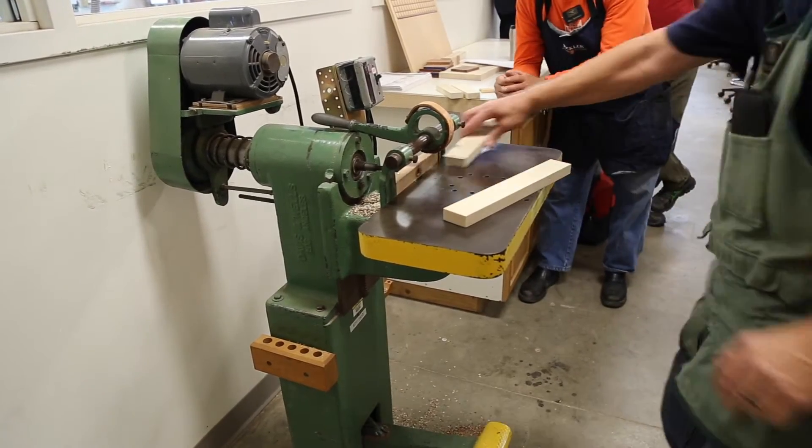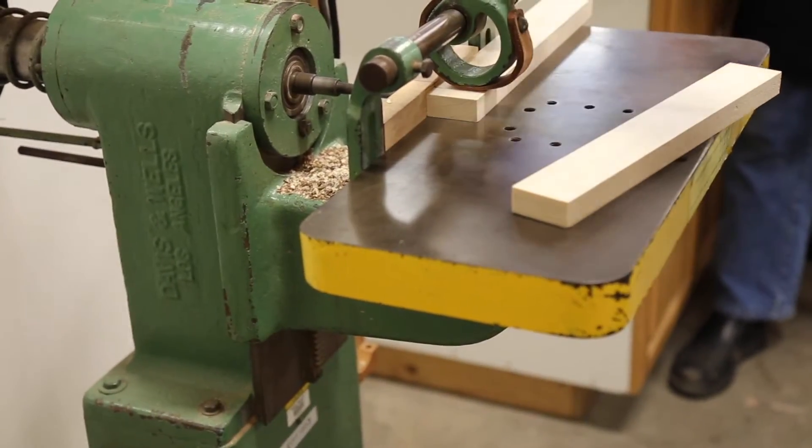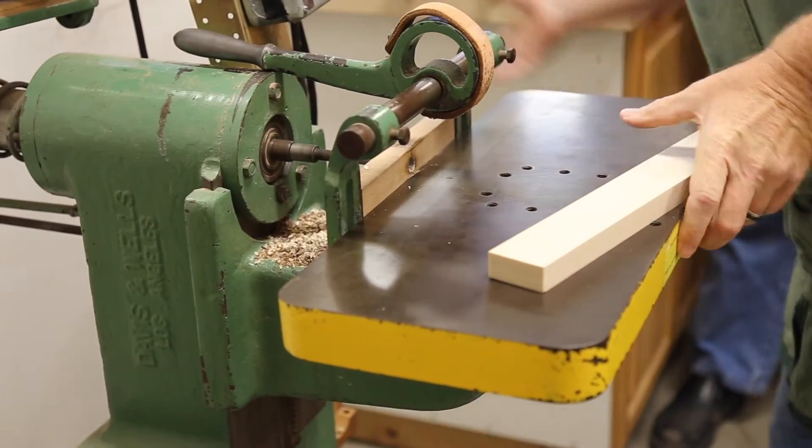I want to make sure I don't have any sawdust or chips on the table, because those can hold the workpiece away from the fence. Put that pencil mark in position once again, clamp the piece in place. That's two holes drilled.